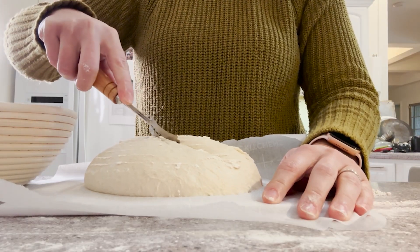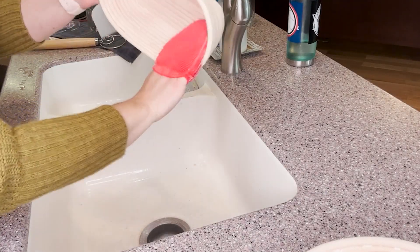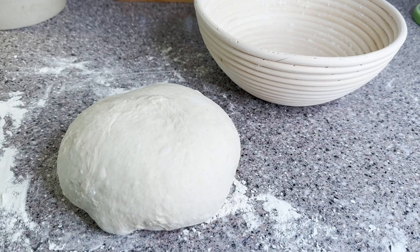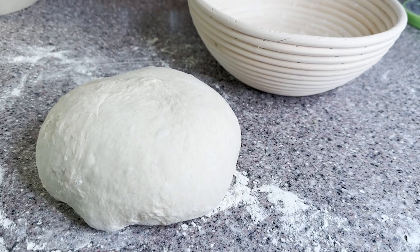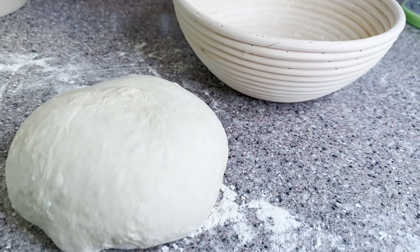It is just really a super complete set. There's also a QR code included that takes you to instructions on the care of your baskets, as well as some tips and tricks on making sourdough. This was super helpful for me being a new bread baker and I was just really impressed with how clear and easy to follow everything was.